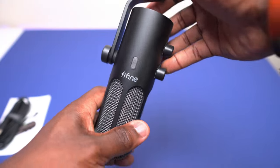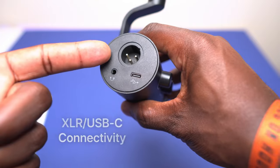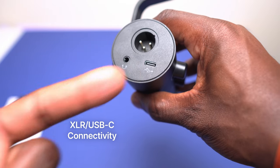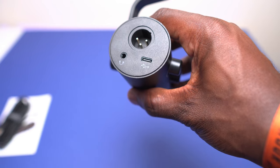Where the Tank3 truly shines in its versatility is what's located at the back of the microphone. Here we have both an XLR and a USB-C input, which lets you connect the Tank3 directly to your computer or PlayStation using the supplied USB-C cable. If you want to use an XLR cable to connect it to an audio interface or a mixer, you will have to purchase an XLR cable separately.